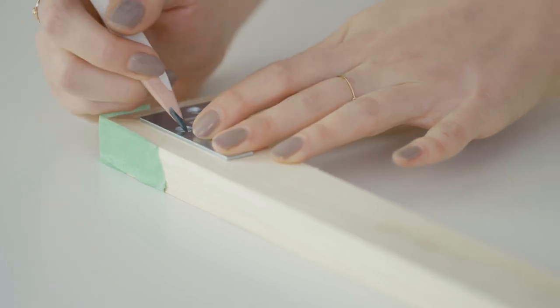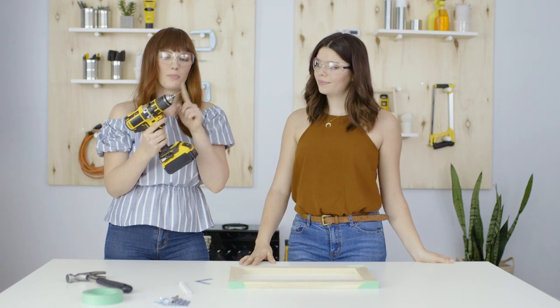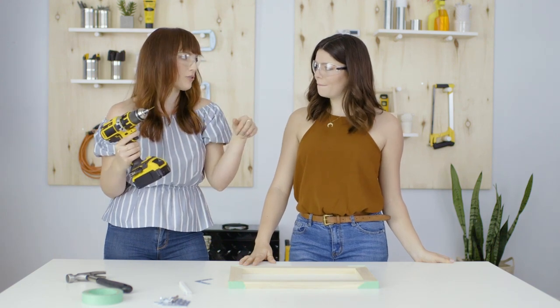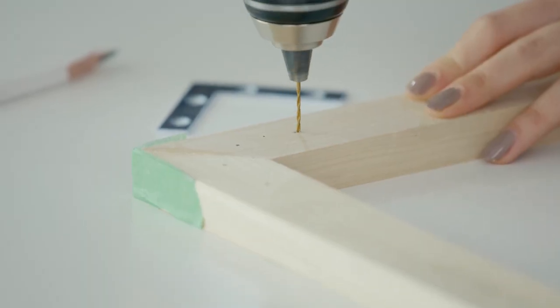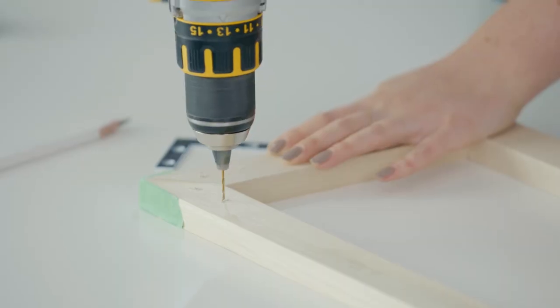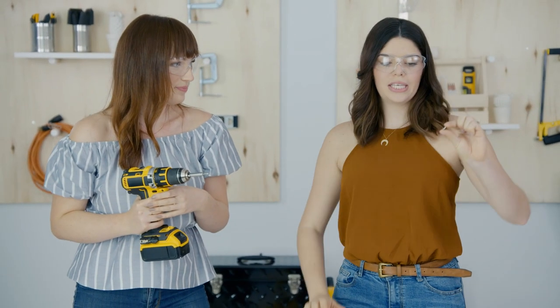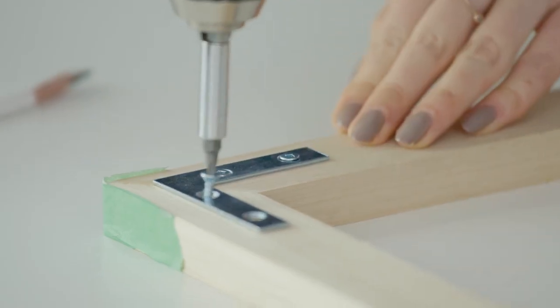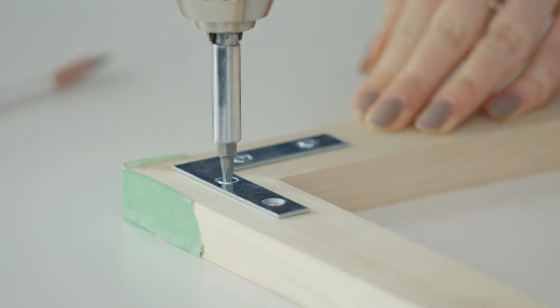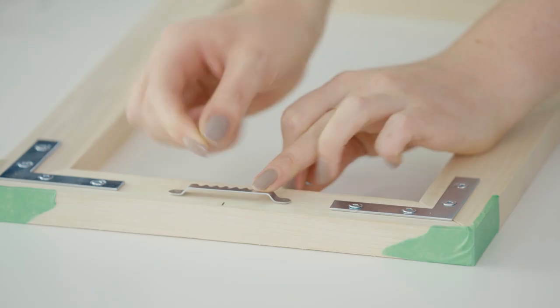First we're going to be drilling pilot holes. A pilot hole is a pre-drill hole to make sure that when you put your screws in, it doesn't split the wood. Make sure that your pilot hole is obviously smaller than the screws you're going to be putting in, and don't go all the way through your wood. The screws we're going to be using are quarter inch number six screws — just make sure they're not longer than your wood so they don't come out the other side. Then we pre-drill two tiny little holes so our screws have somewhere to go in perfectly.